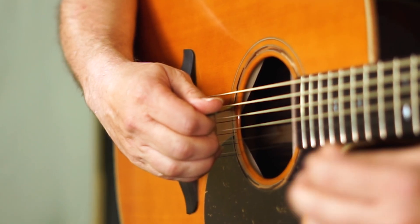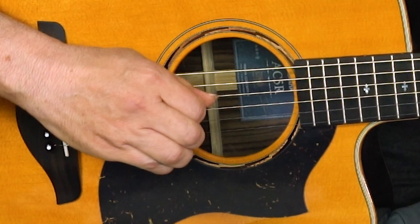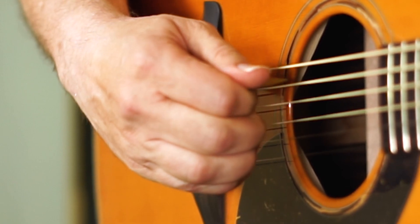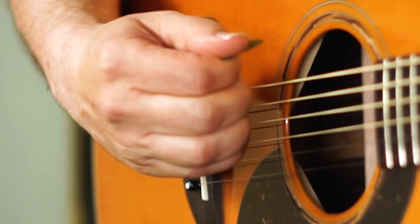When holding the pick, you'll find over time that you need to put a little pressure on the back of the pick more than the front, and you can roll your thumb to do that. Pressure on the back of the pick makes it move more easily for a smoother strum, while tightening more towards the front makes it stiffer — better for lead guitar.